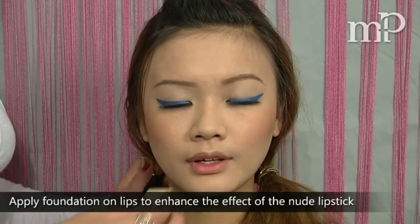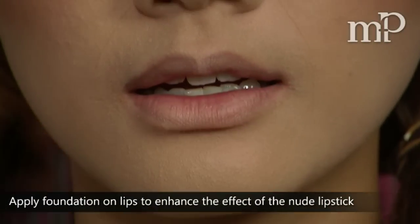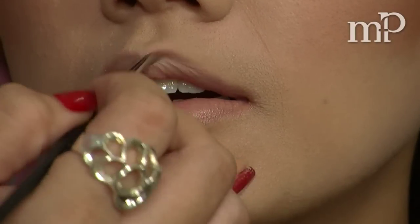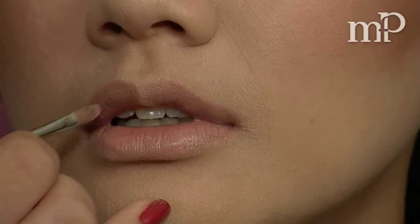For the lips, just take a bit of your foundation over the lips, and we're going to use a nude lipstick over it. And now we're done — thank you for watching MyFatPocket.com.